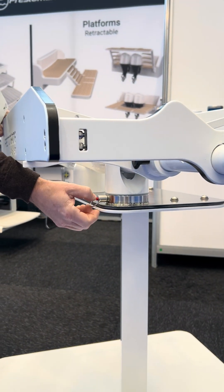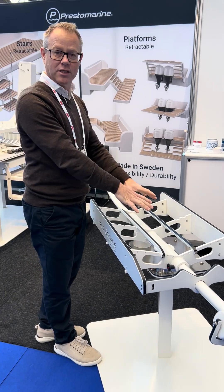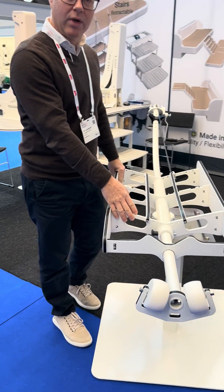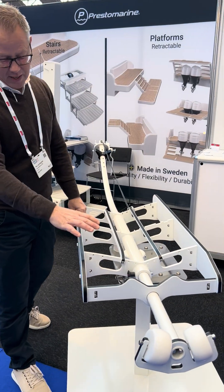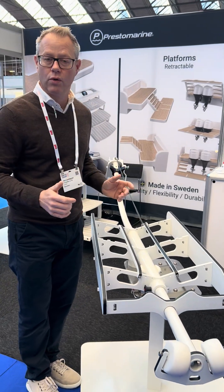You push the button and remove the spring, and the lift is taken out — only the base plate stays. Looking at more details on the lift: marine aluminum as said, powder coated, and we have sliders in composite or plastic to make it easy for the load to glide.